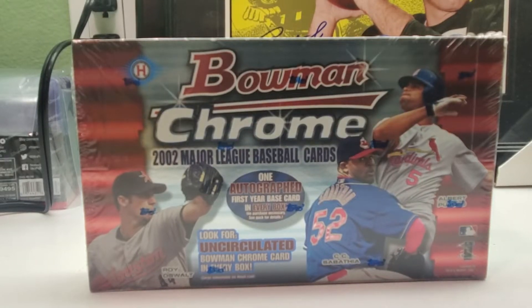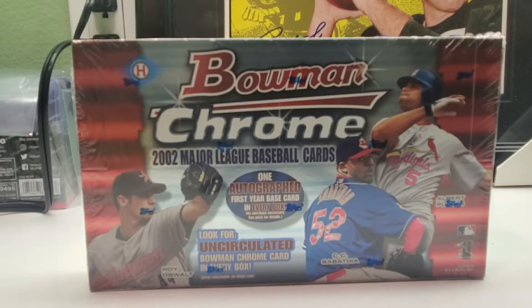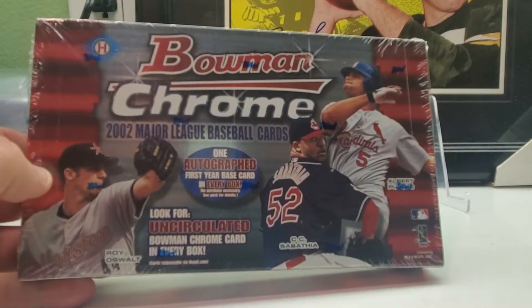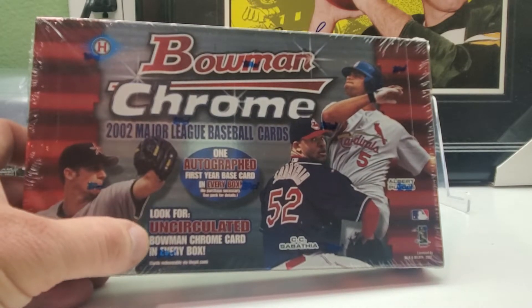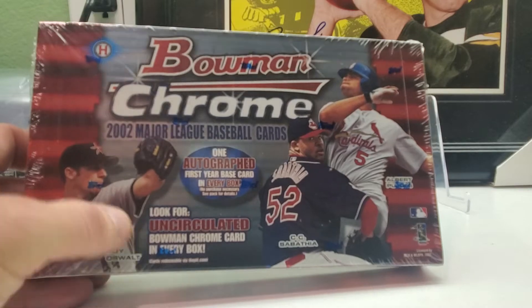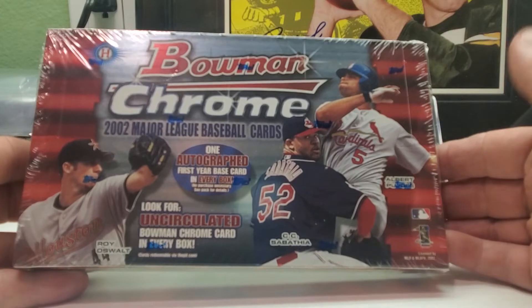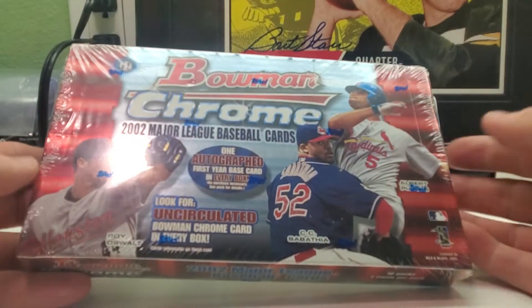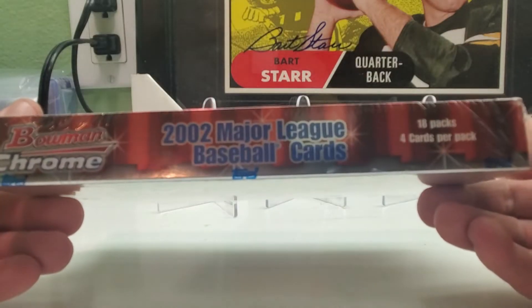Hi everybody and welcome back to Ryan Bolton's Cards. Today we have a box of 2002 Bowman Chrome baseball. It's a hobby box — find one autograph first year base card in every box, and also look for uncirculated Bowman Chrome cards in every box. This is Albert Pujols' second year, Roy Oswalt's third year, CC Sabathia's fourth year — those are the people on the cover. You have 18 packs, four cards per pack.